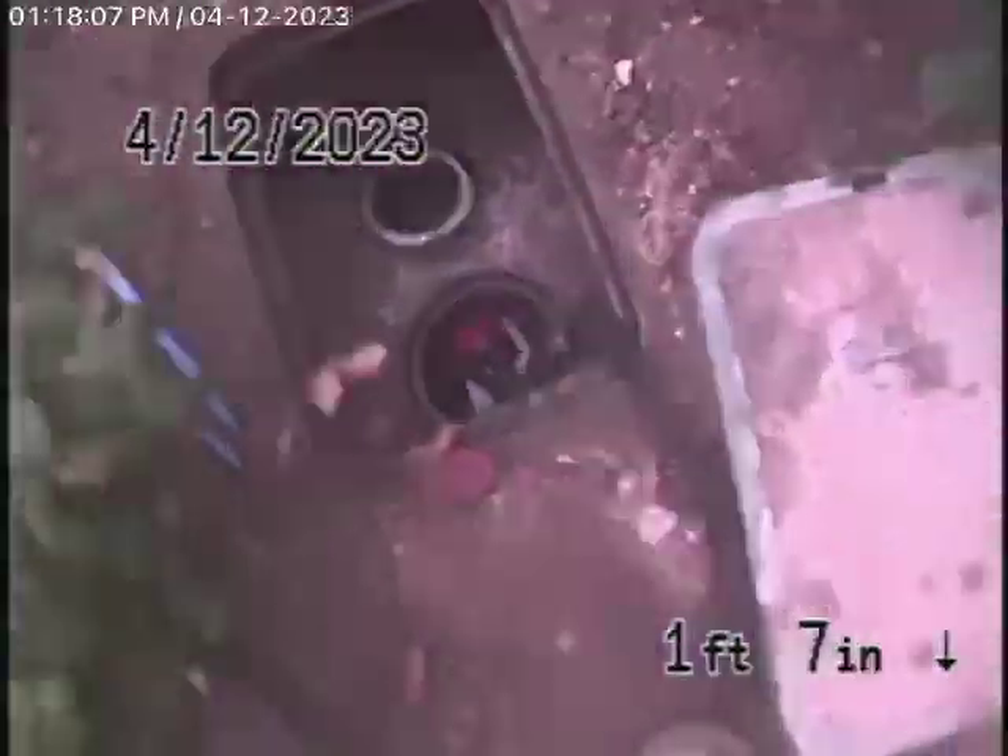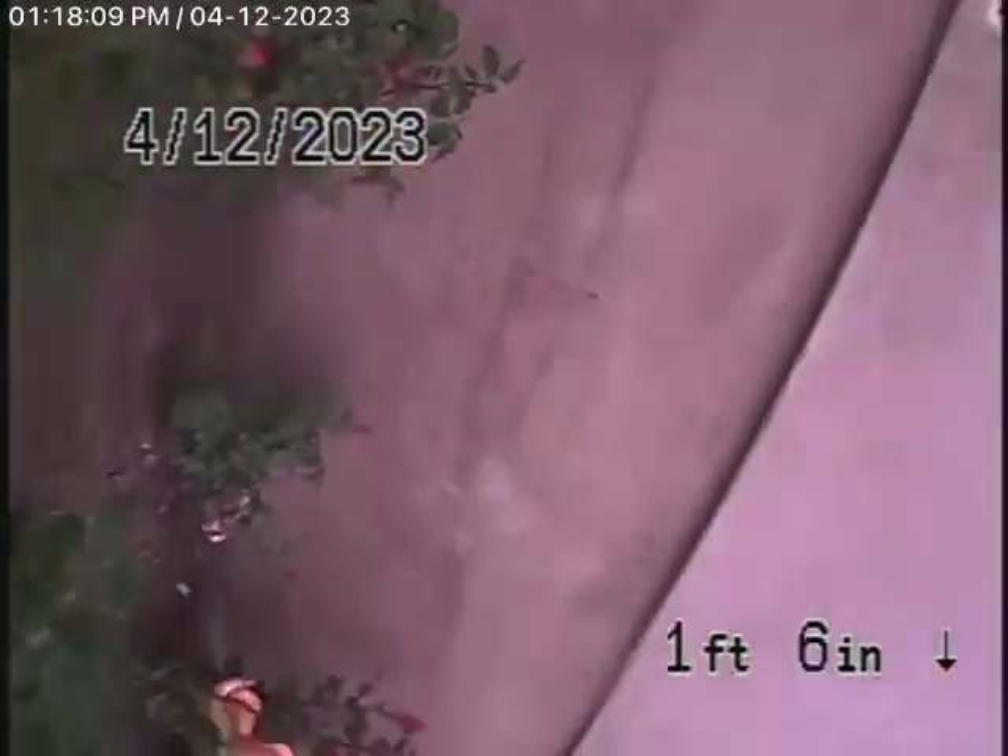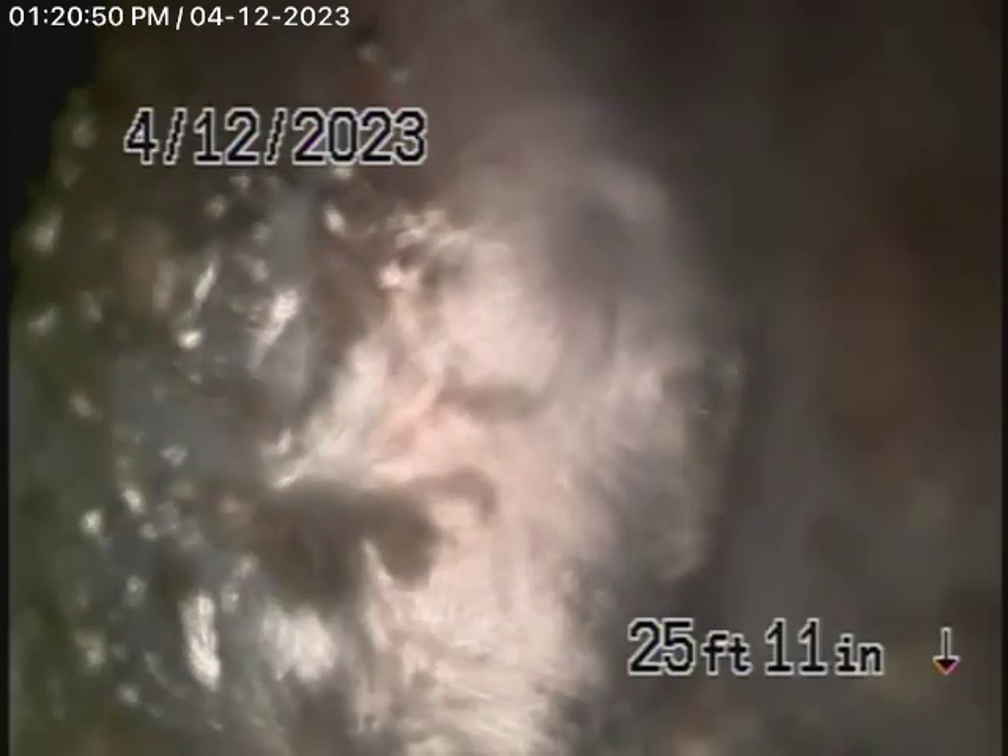Here it comes out of the clean-out right over here. We're going to pause the recording and run our camera upstream from the backflow valve. Running the camera upstream from the backflow prevention valve — it's all ABS plastic as far as we could push the camera. We're bringing the camera back. It's all operating very well.